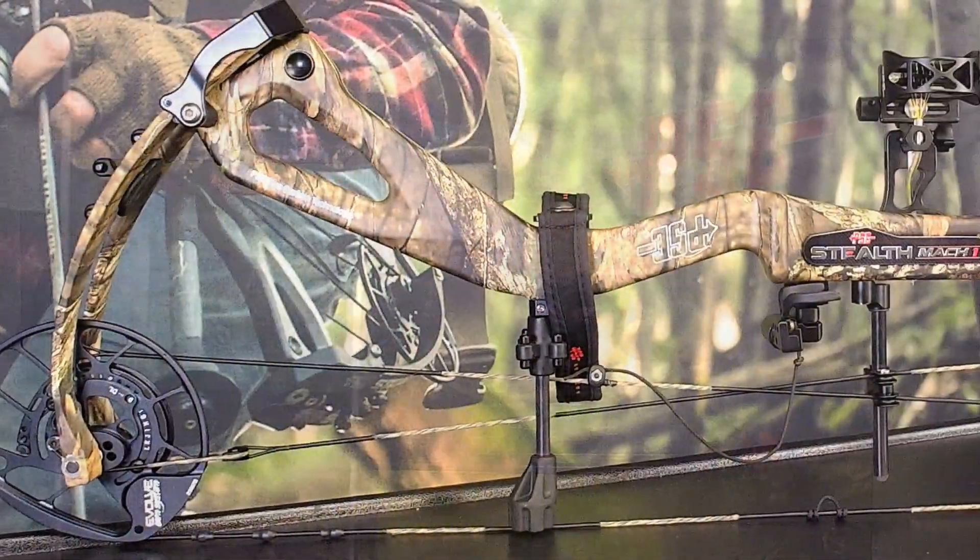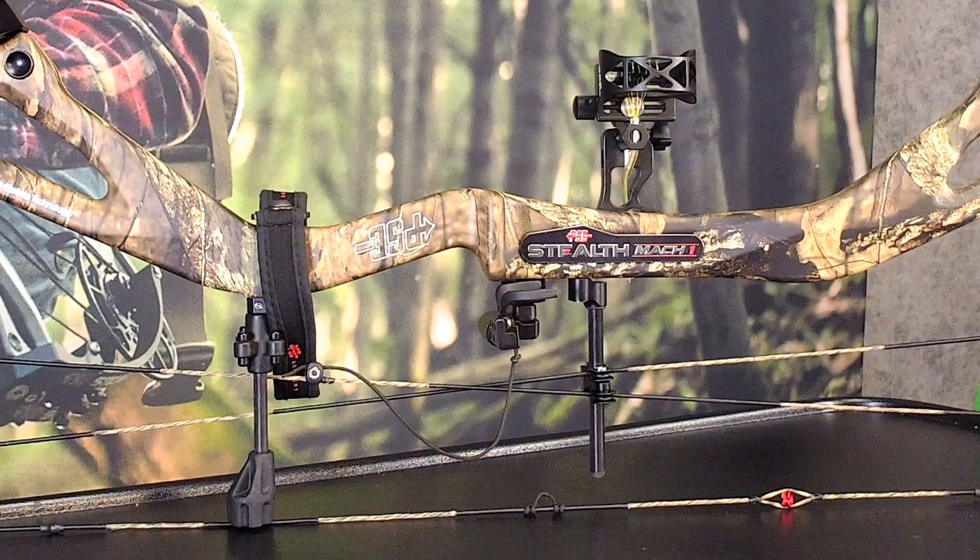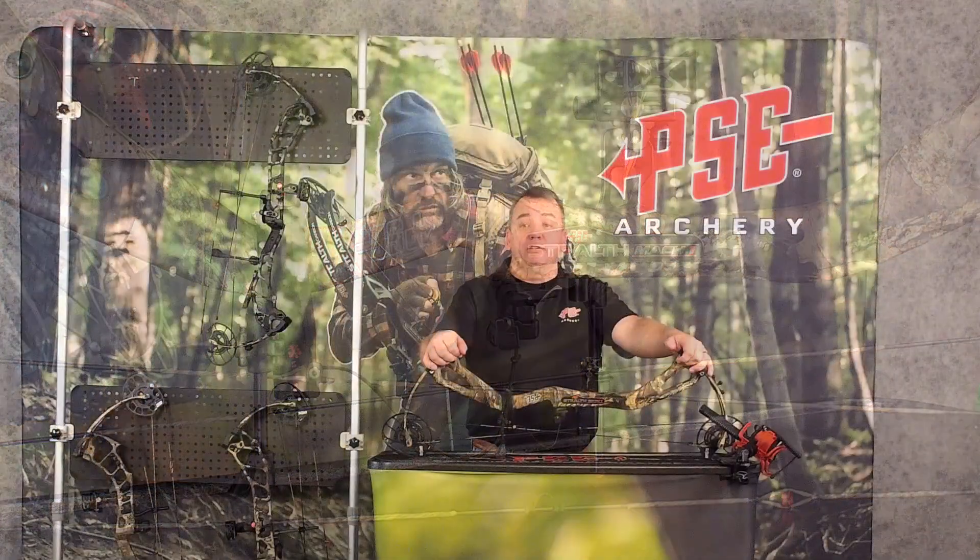One thing that we're extremely proud of here at PSE is we have brought 100% of our carbon technology into our building. This bow is 100% American made here in Tucson, Arizona.